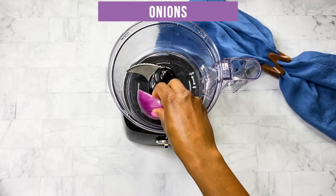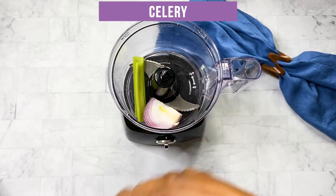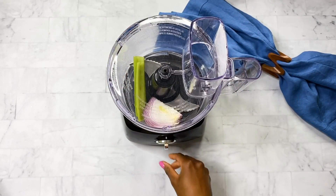Then take some red onion and one celery stalk — you want those finely chopped. I like to use my food processor here; it's quick and easy to do.